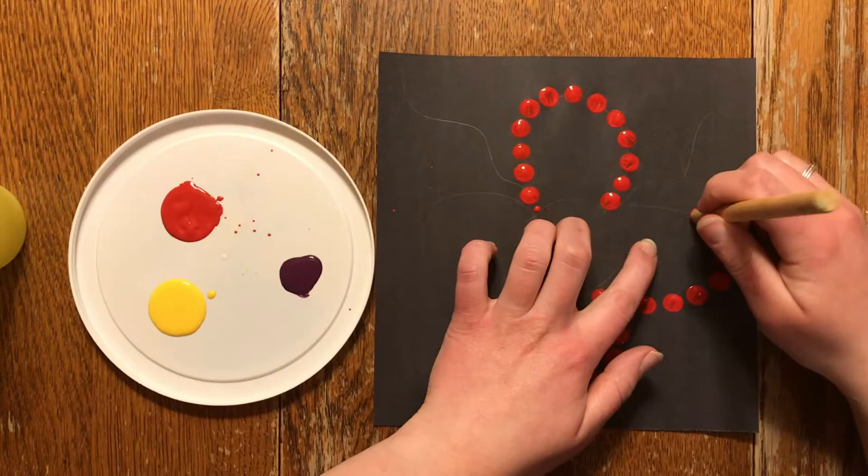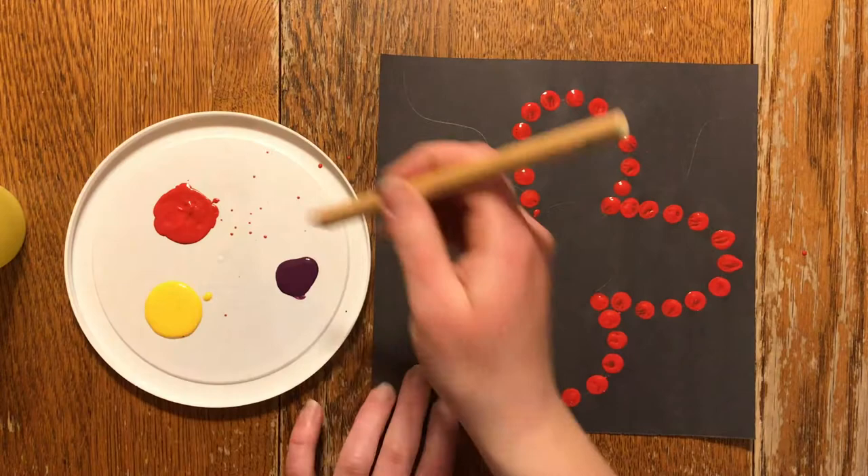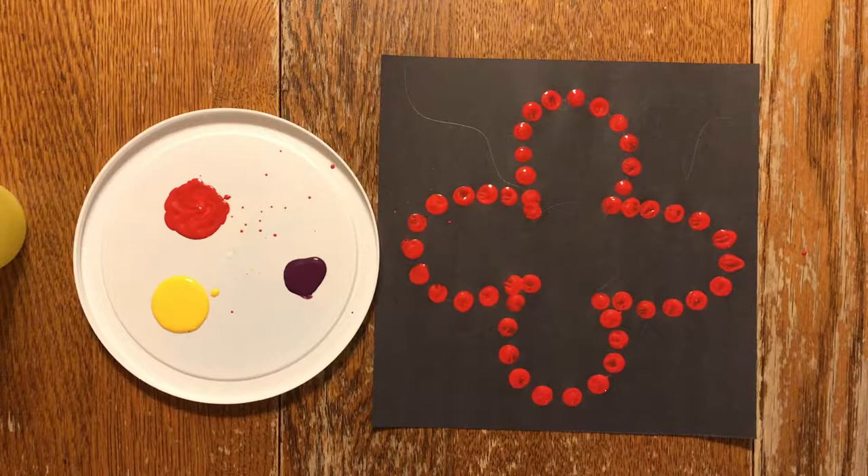This project is likely to take three periods: one to discuss Pointillism, Christy Belcourt, and the colours she uses in her artwork as well as her style; another to begin the work by tracing or choosing their pattern; and lastly, to complete their work.